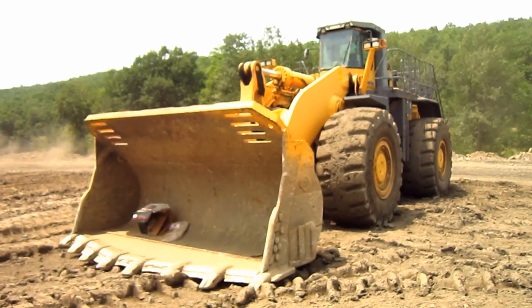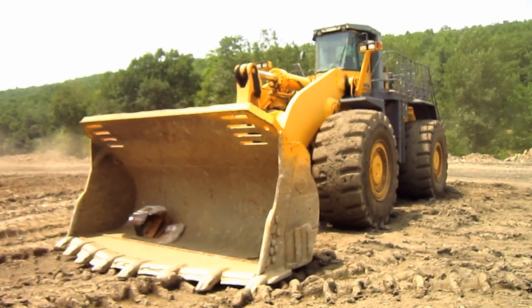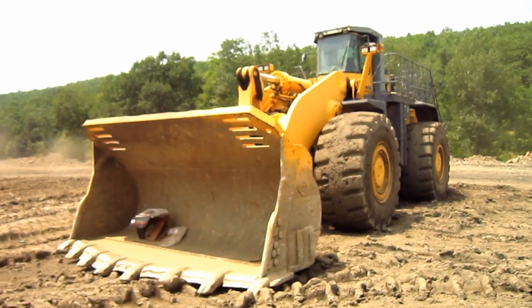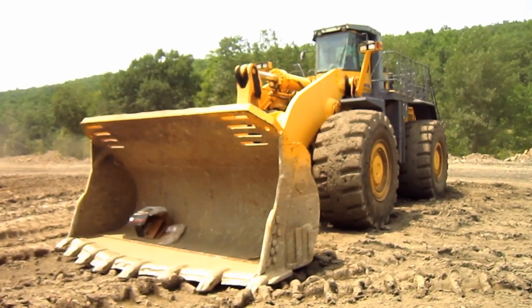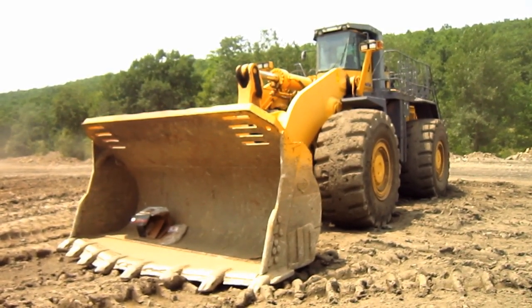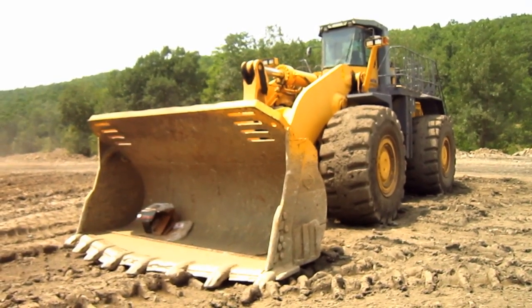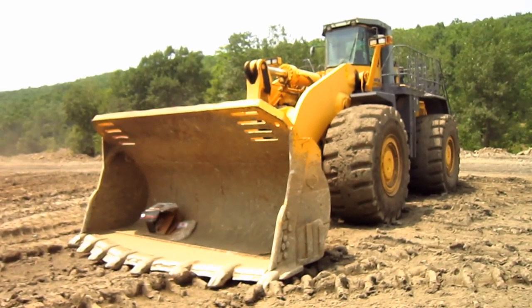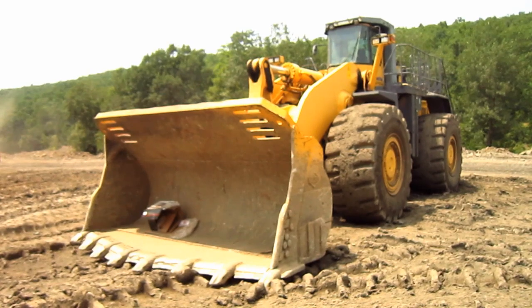Right here is a 2003 Komatsu WA900-3. Komatsu first introduced the WA900-1 model at the September 1996 Mine Expo show in Las Vegas, Nevada. Later on, in 1999, an improved Dash-3 version, which you can see right here, was introduced.